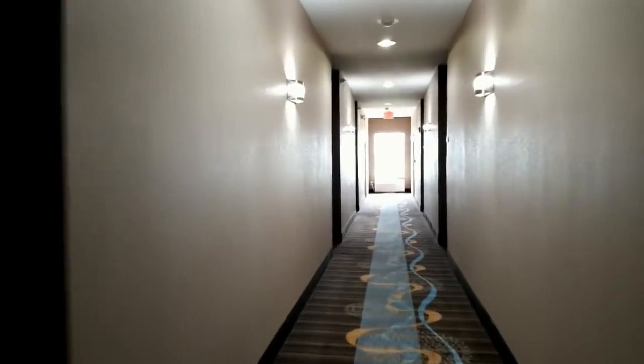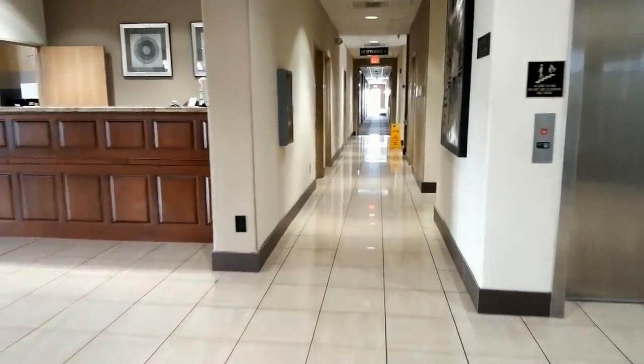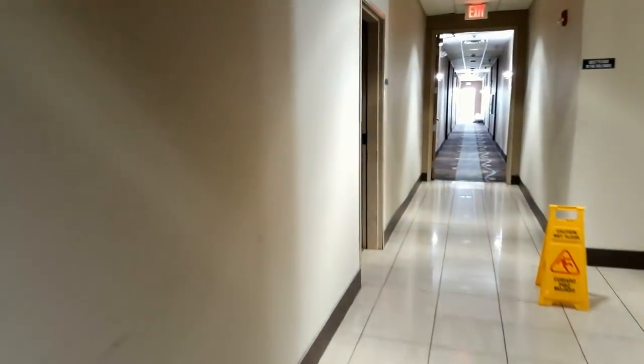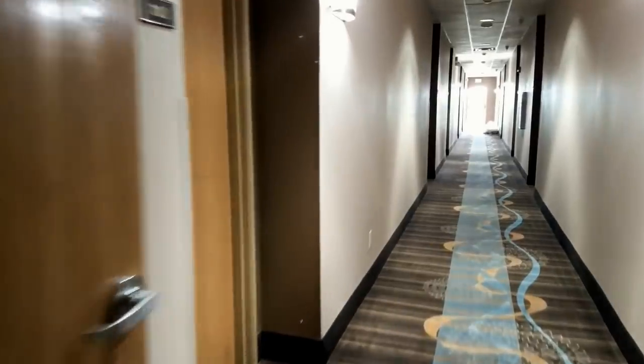So now we've got two different floors with two very different experiences. Here is the last floor — here's the first AP. You can see the blue ring on that one; they had them shut off on the other ones. We'll walk to the other side — you can see they've got plenty of security cameras. And here is the last access point, number six.